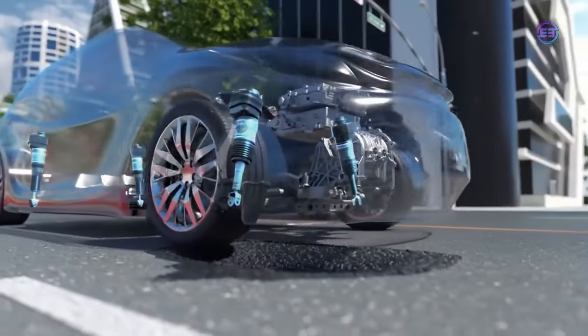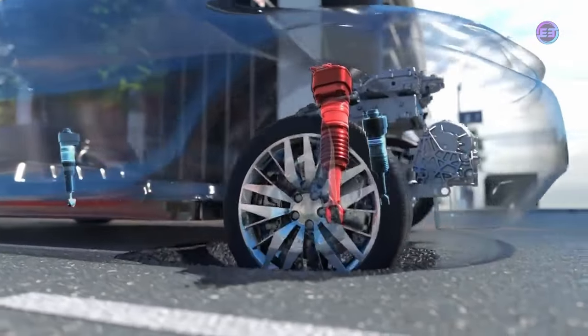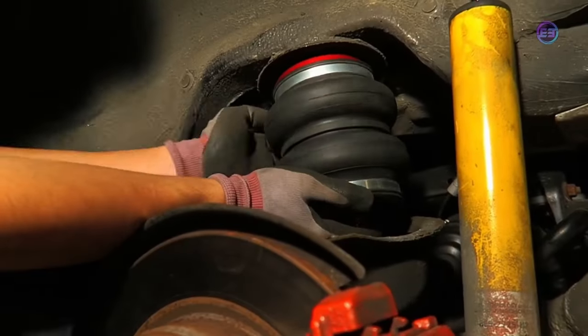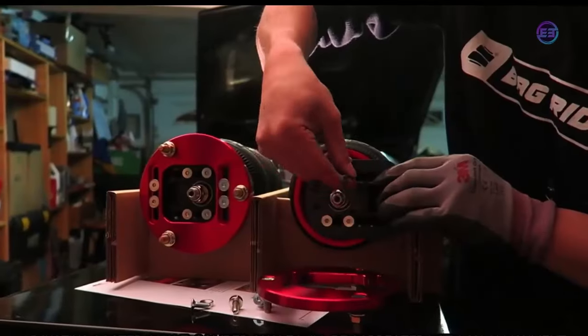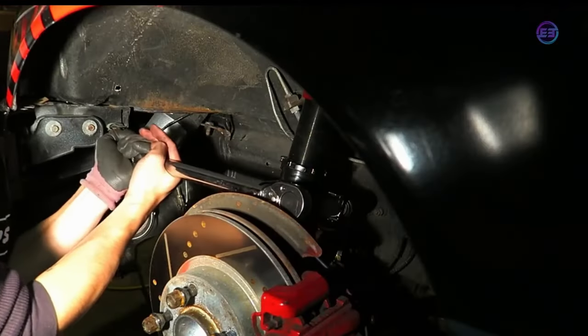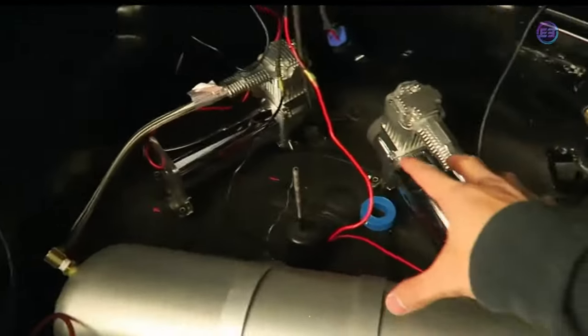Air suspension systems are also more complex and require larger areas to operate. Now that we have completed discussing air suspension parts and their working, we'll be back with the next interesting video — thanks for watching.